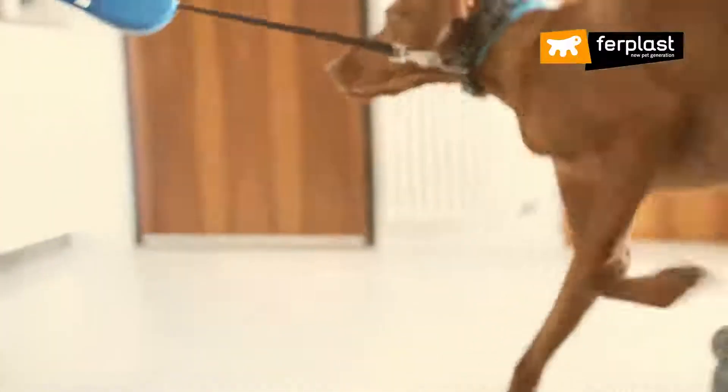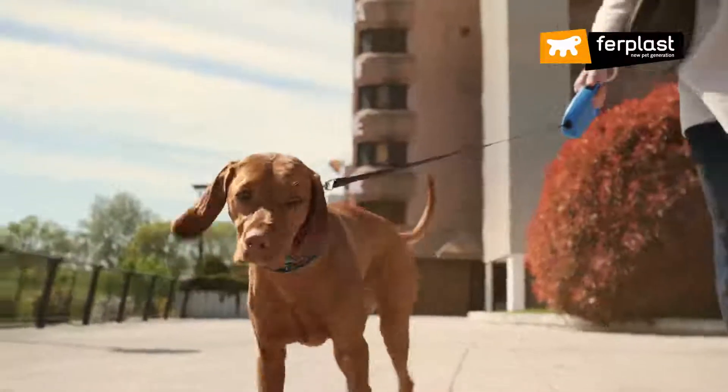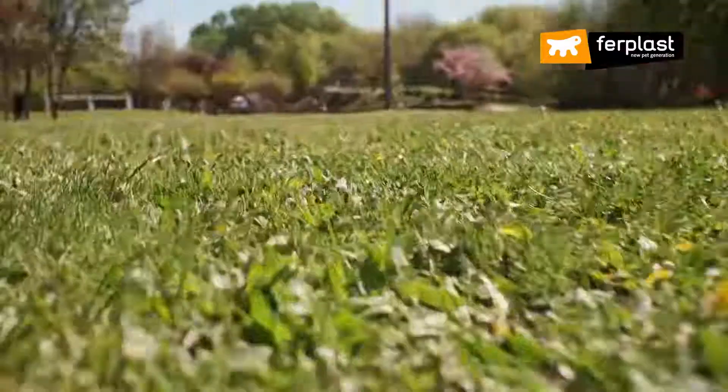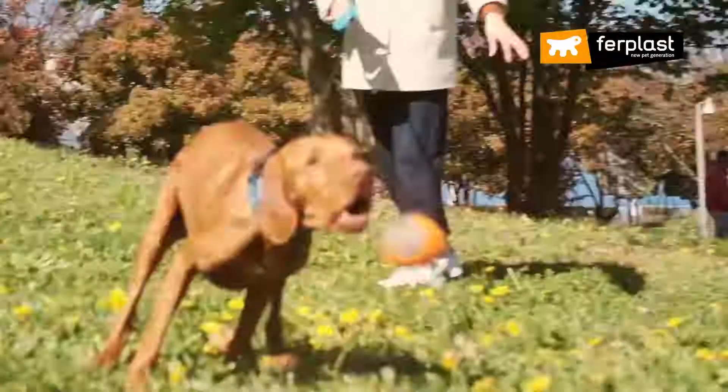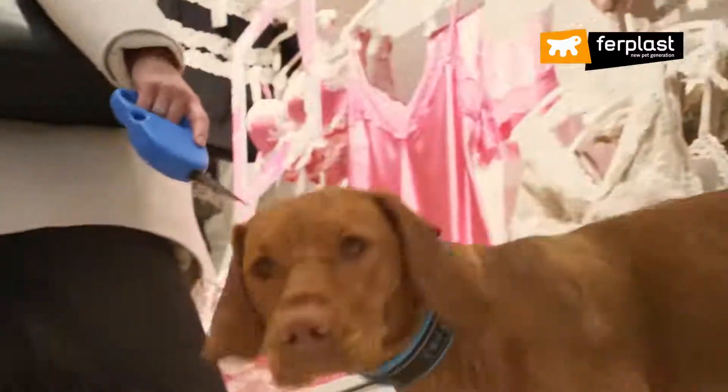Sharing life with your dog is the best thing in the world. When you walk together to work and then go to the park to play. Or when you go shopping in town, but he can't wait to get back to the park.